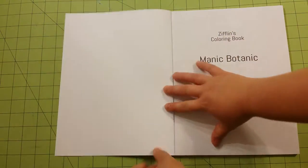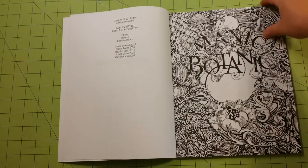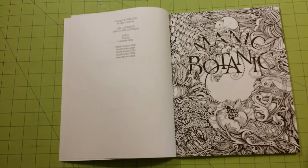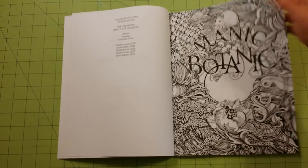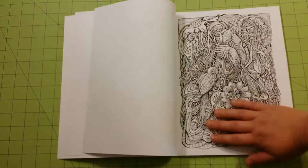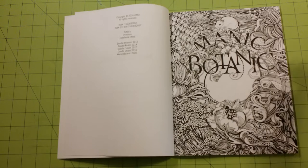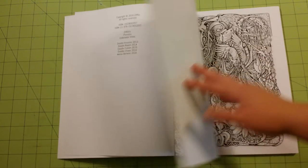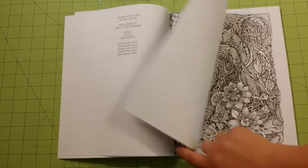We start the flip through here. I have not yet colored in this book. The pages in here are just like copy paper, printer paper. I would say colored pencils are the best bet for this book, especially if you don't have a piece of paper between the page behind and the page that you're coloring. Gel pens would work as well. Fine liners, if you have a couple pieces of paper back here, not just one, should work okay.